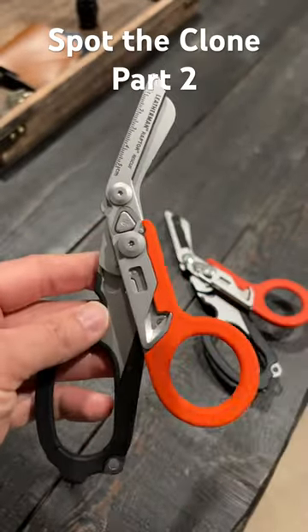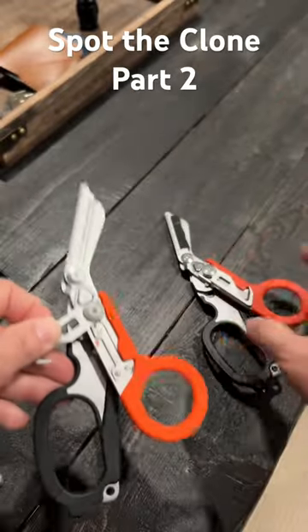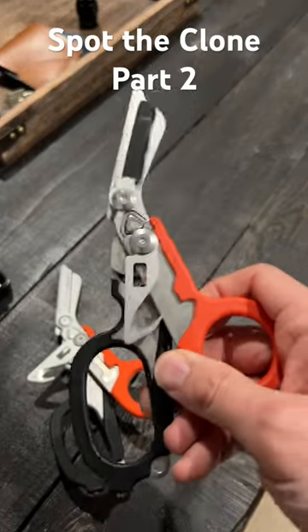And another dead giveaway, and a lot of you spotted it, was the gutter hook has the lock underneath. On the clone version, there is no lock underneath. So very good eye.